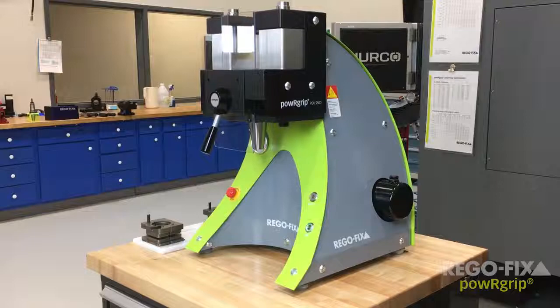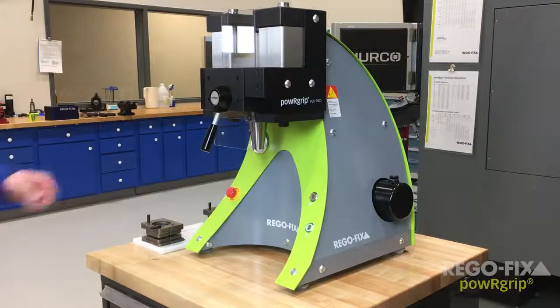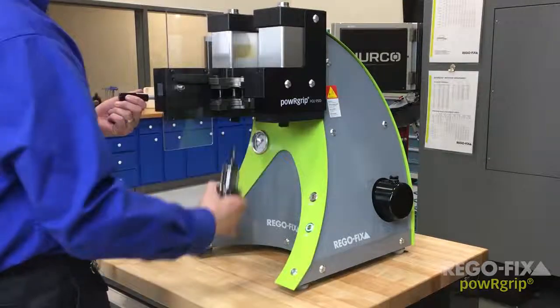In less than 10 seconds you have assembled the safest, strongest, and most accurate tool holding system available.